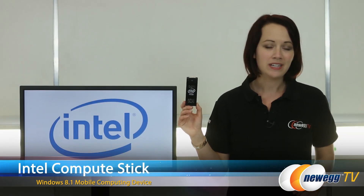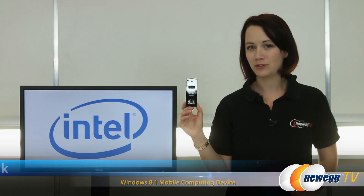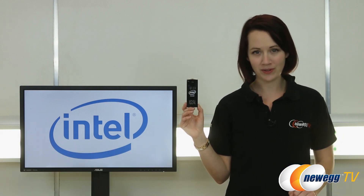Thank you for joining me for this overview of the Intel Compute Stick. If you like this video, please like it and subscribe to our various YouTube channels. Until next time, I'm Jennifer and thank you for watching Newegg TV.